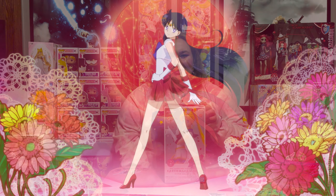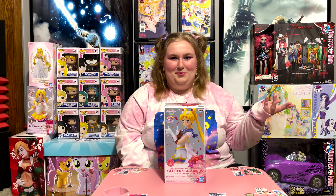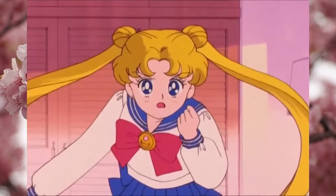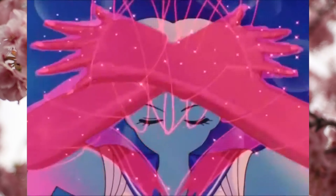No offense to streaming services, but I prefer to watch things on my discs, on my awesome TVs. Also, we're going to be doing more anime videos as well, especially Sailor Moon. That's one of our favorites, both of us. You got me into it recently.